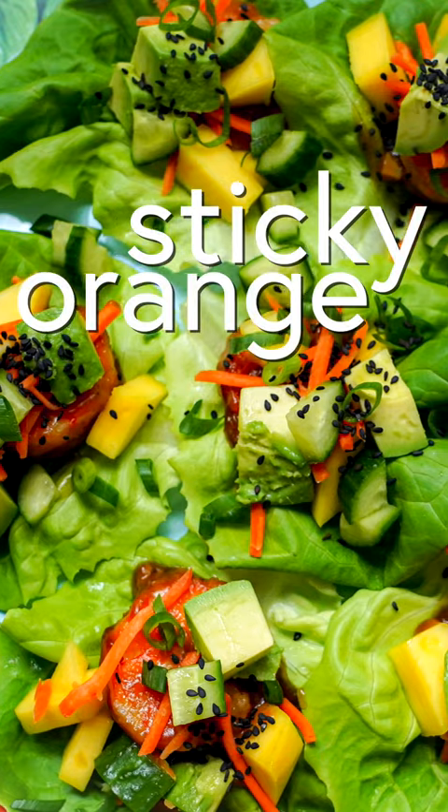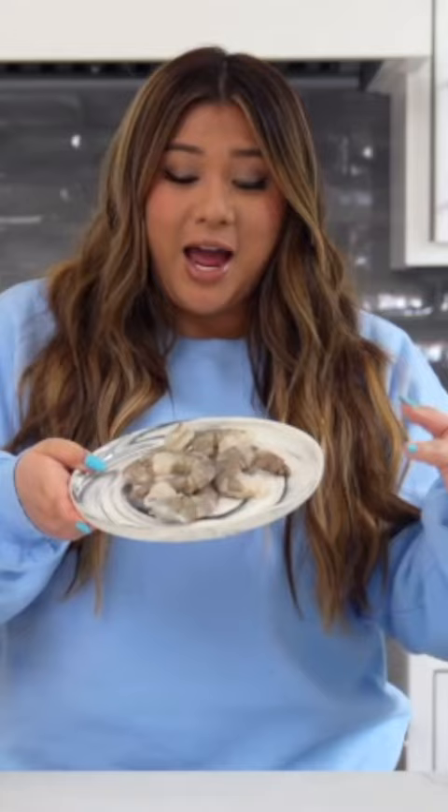We are making sticky orange shrimp lettuce wraps. I peeled, deveined, and pat dry my shrimp.